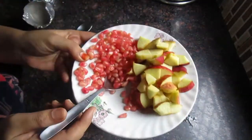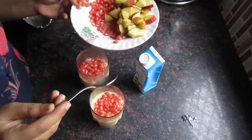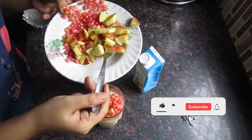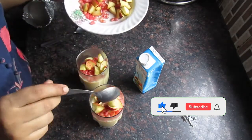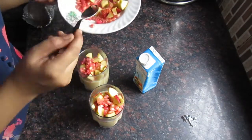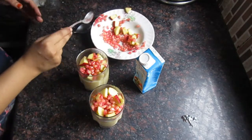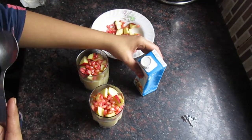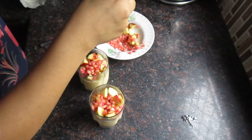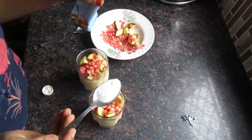मेरे पास है अनार और सेब, आप और भी fruits add कर सकते हैं, that's also up to you. Fruits पे मैंने 1 teaspoon Amul की cream add की है, क्योंकि हम बना रहे हैं creamy ice cream custard.